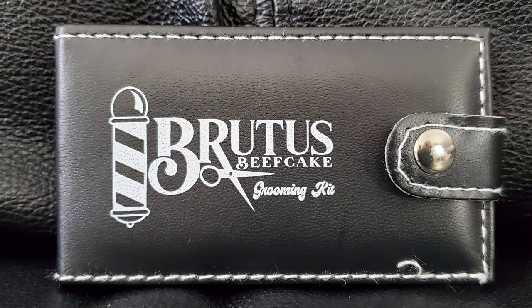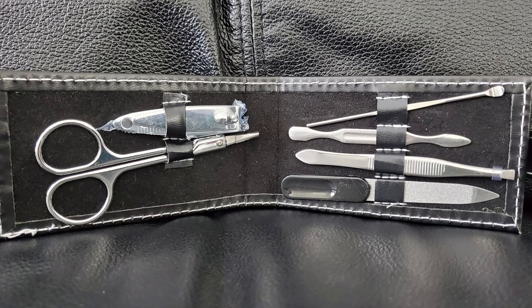Next up, we got this right here. This is going to be a Brutus Beefcake grooming set. I'm not sure what all is in it, and let's go ahead and find out. It might be empty — we're going to find out together, people. It is not! There's the typical stuff that goes on inside a grooming kit. Not bad, I guess. I'm sure somebody out there will have a use for that. And if you ever see them pull it out, well, you're a pro wrestling crate kind of person, huh?